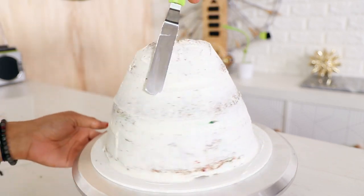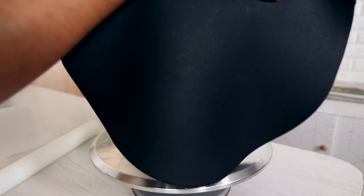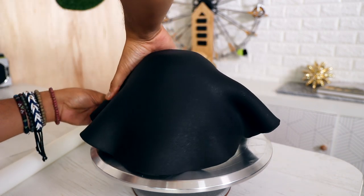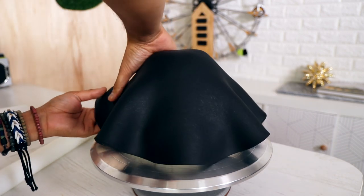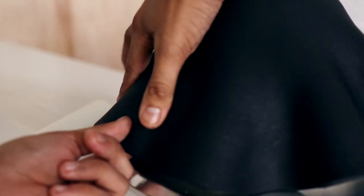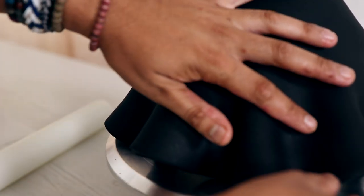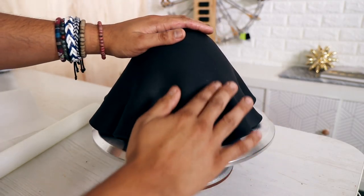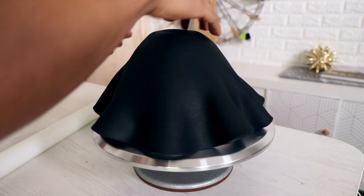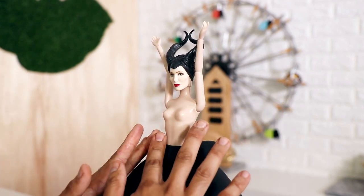Then I cover the whole cake with a crumb coat of buttercream. After that, on goes my first layer of fondant — this covers the entire cake. If you use a piece of fondant that's 10 inches in diameter, it will be the perfect size — no cutting, just shaping the folds at the bottom.